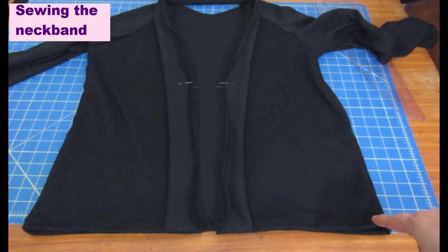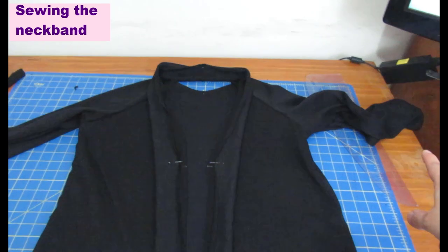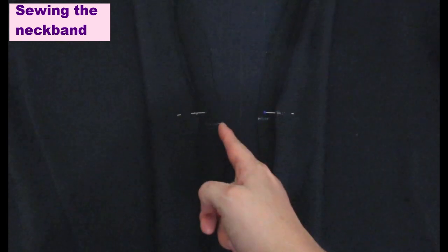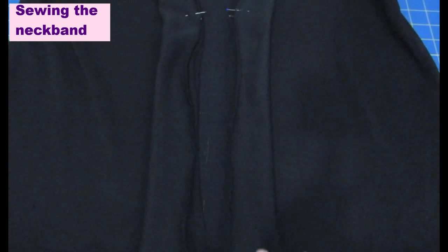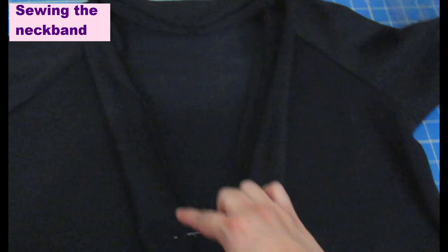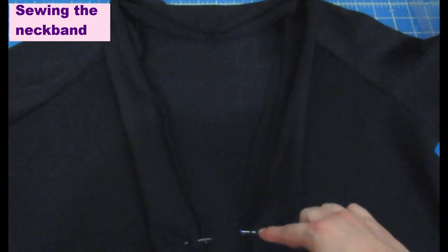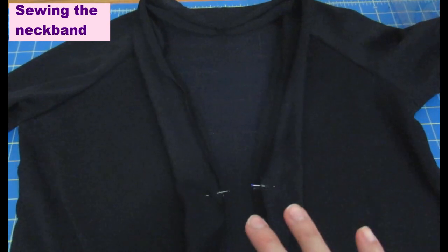The cardigan is all sewn up — raglan sleeves in as one continuous seam, hem done with three-quarters inch and a twin needle, sleeve hem also done. All that's left is to attach the band. You can see the white chalk mark on the cardigan where the curve starts up to the neckline. From that mark down the band and cardigan are the same length — no stretching needed. From the mark up around the neckline to center back, you stretch the band slightly, about 10% shorter, using the serger with a quarter-inch seam allowance.